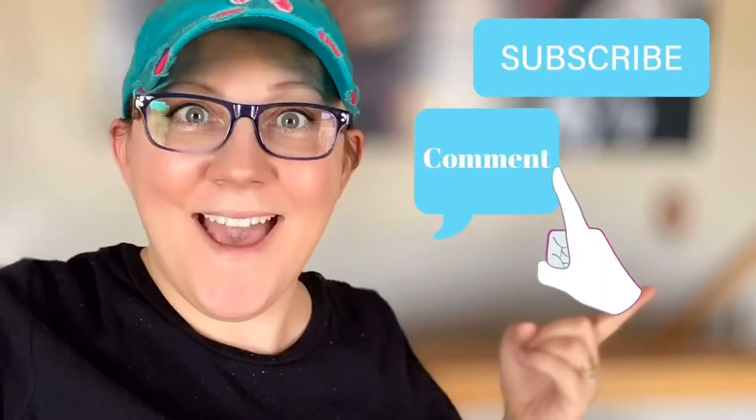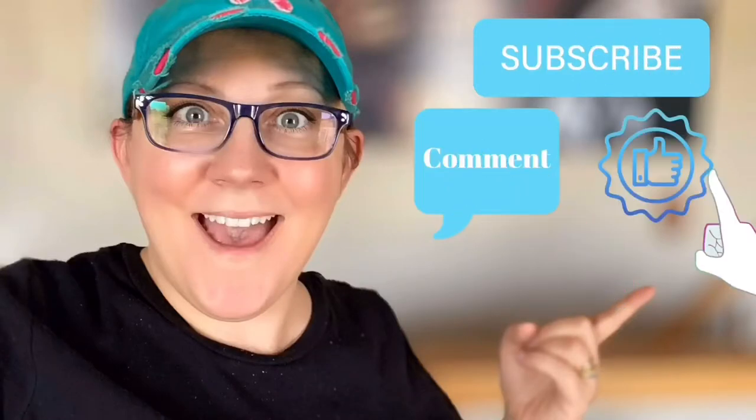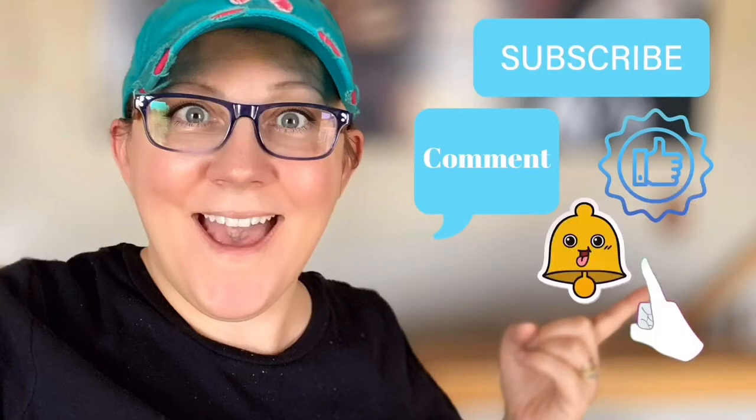Hi everyone, it's Stacey from peonilanedesigns.com. Have you subscribed to the channel yet? If not, click the link right there. We're going to try Mondo Llama from Target. Don't forget to click the subscribe button, comment down below, like this video, and click the bell icon to be notified.